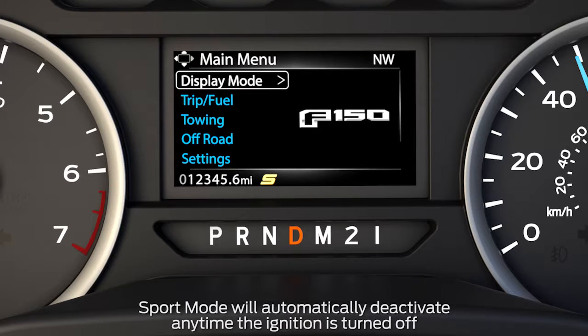To deactivate, press the button again one time. The indicator light will turn off and return you back to normal driving mode.